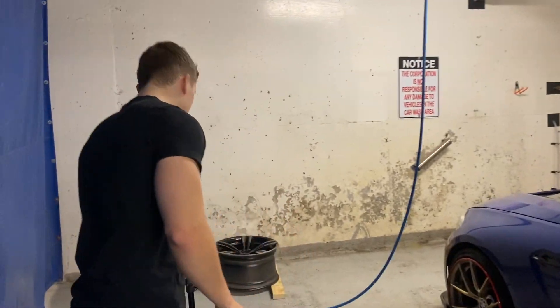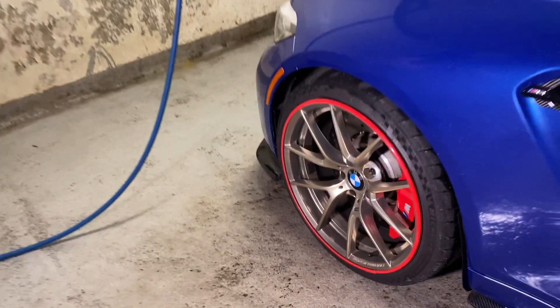Hey there, thank you for tuning in to another one of my YouTube videos. There's something really interesting I want to show you, so why don't you come over here. But first, let's turn this light on. If you look at this wheel, it's very dirty.